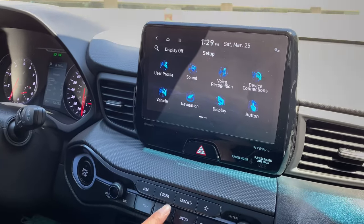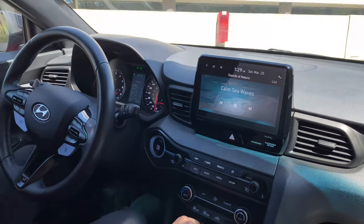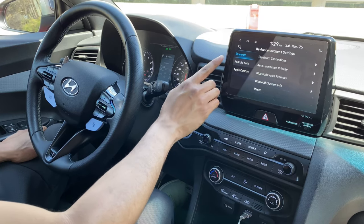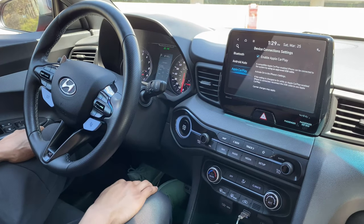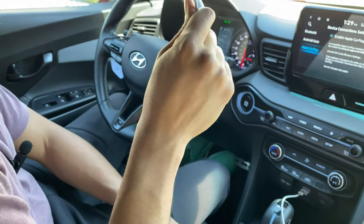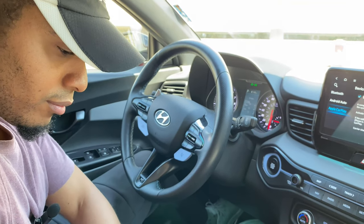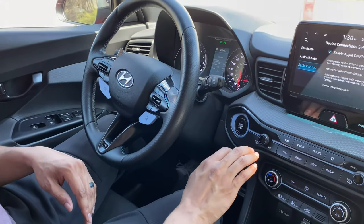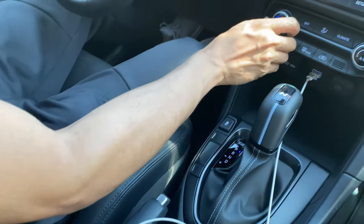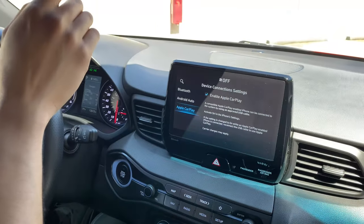The media system has sounds of nature — and yes, this car has both Apple CarPlay and Android Auto, plus regular Bluetooth. I should note it's wired Apple CarPlay, not wireless. Everything in the interior is plasticky — definitely Hyundai-Kia quality — but everything is still pretty solid. I really don't have any complaints.